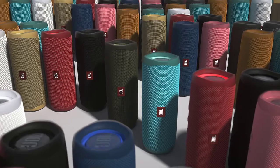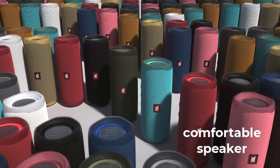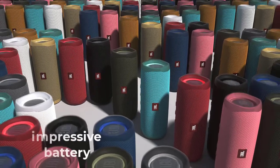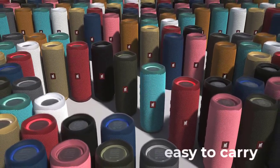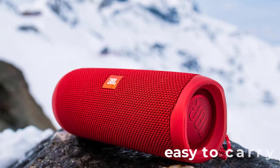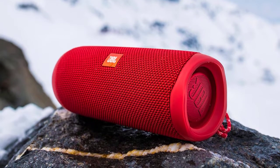What I really want to praise the JBL Flip 5 for is its convenience. The speaker is incredibly comfortable, even despite the impressive battery. The device is easy to carry in the hand while the wrist does not get tired. In addition, JBL has positioned the power buttons so that when you take the device in your hand, your fingers immediately fall on them.